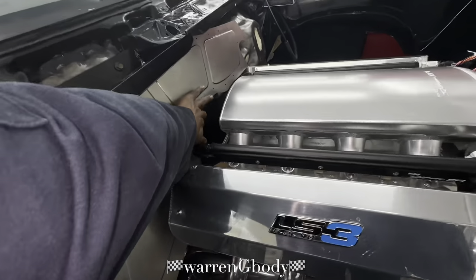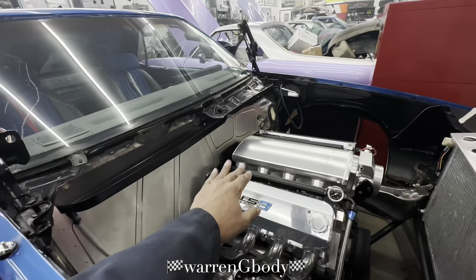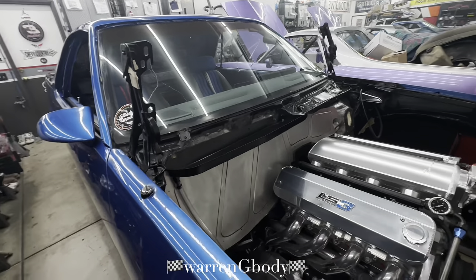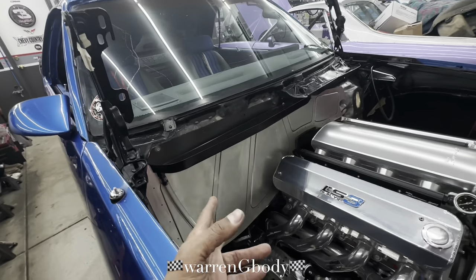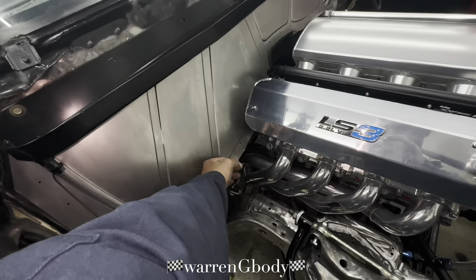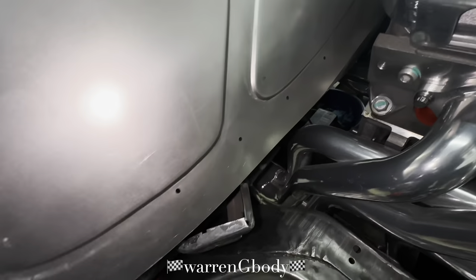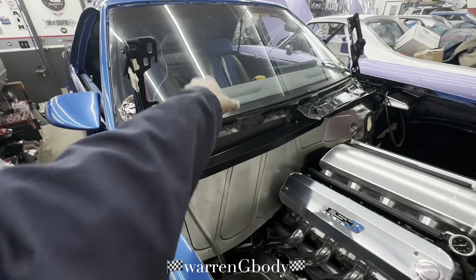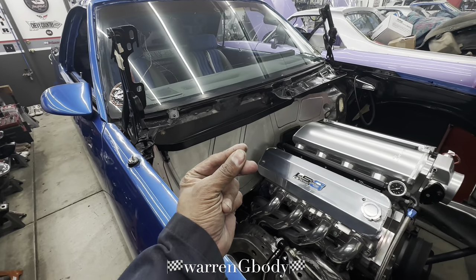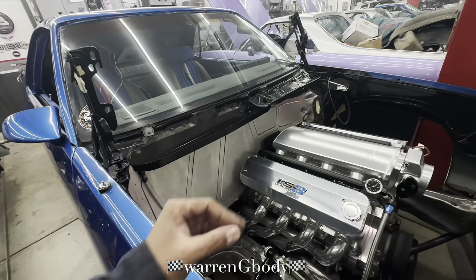I've gotta pound this area out right here because that's where my Sharper Image pass-through is gonna go — you'll see it later in this video. We're waiting for the clecos to come. Clecos are those little needle-like fasteners — you drill out the holes, take the cleco, pull it back, stick it in, let go, and it expands and holds it in place.